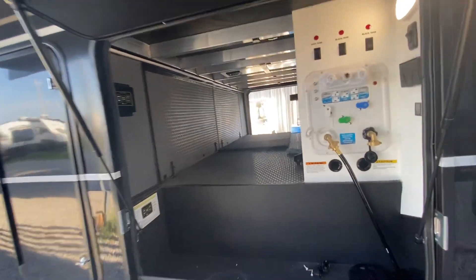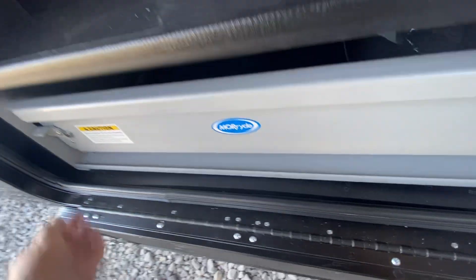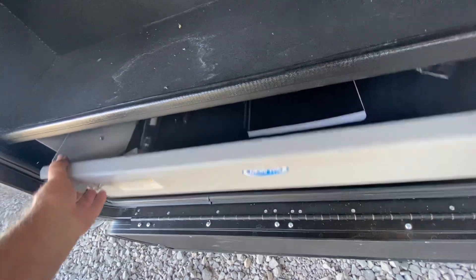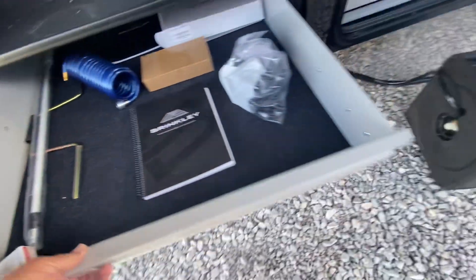Right in here is your water compartment. Auto level. And then down below here is another slide-out tray — manuals and all this stuff. Pretty cool.